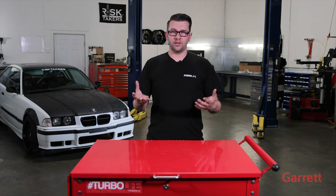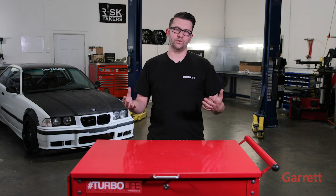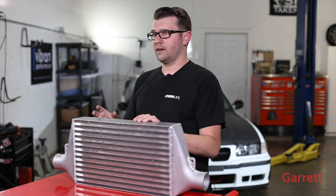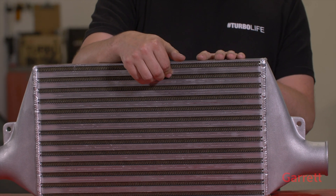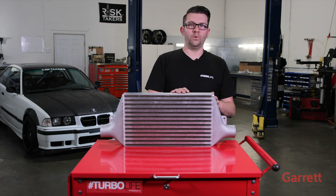After the turbocharger has compressed all the air and it's piping hot, we need a way to cool it down — that's where we use the intercooler. An intercooler takes the hot compressed air from the turbocharger into one side, passes it through the middle, cools it with ambient air coming from the front of the vehicle, and it comes out the other side at a much lower temperature, thus creating more horsepower.